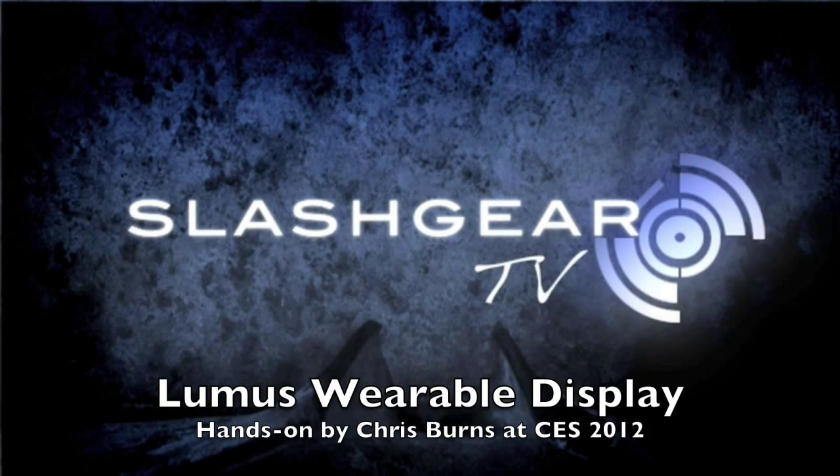Hello everyone, this is Chris Burns of SlashGear. We're here with Loomis and the wearable display. Hi, I'm Eric Nickman from Loomis.